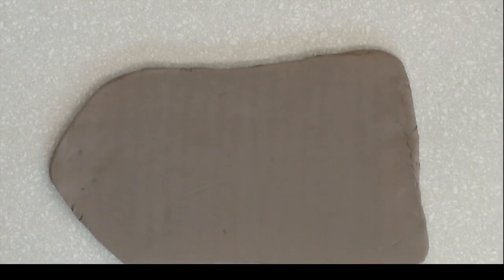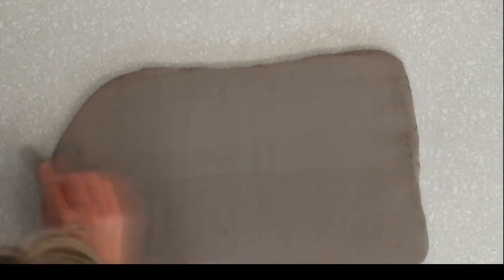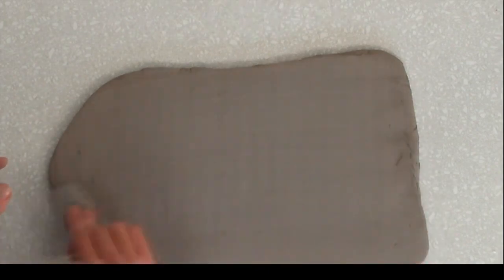You want to have a slab that's about a quarter of an inch in thickness. It's sometimes good to have it a little bit thinner so it doesn't make your mug quite so heavy, but that quarter of an inch thickness is about where you want to be. I like to just run over my slabs with a metal rib — this just helps smooth anything out, any last lumps or bumps.